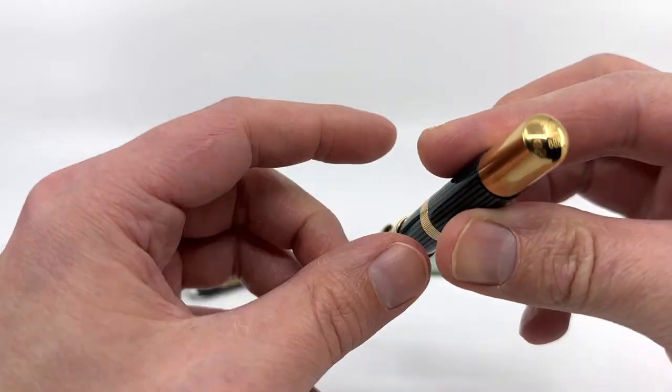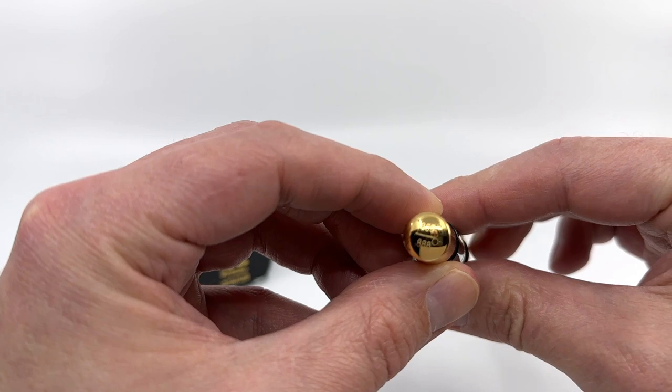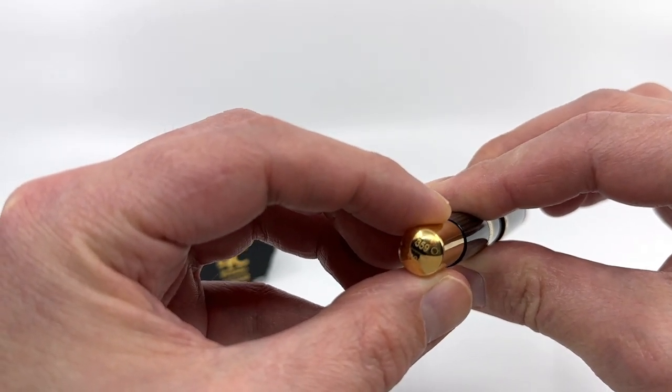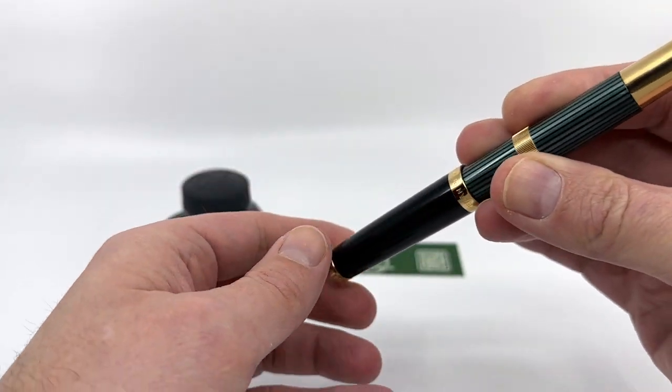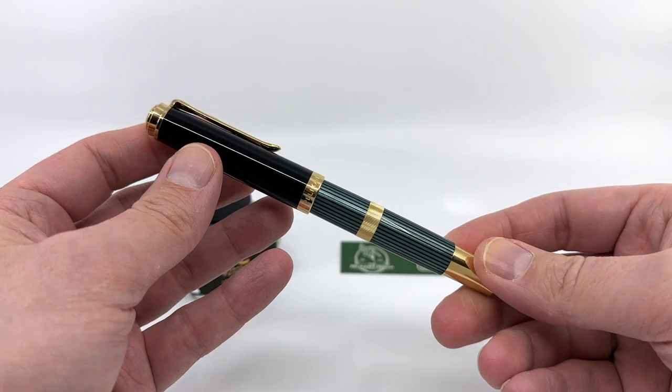As mentioned, you have this plated piston knob, and at the end of the piston knob is a laser engraving of the edition number. There were only 888 of these made, and this is number 359 that you're looking at here.